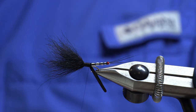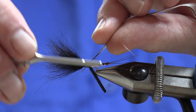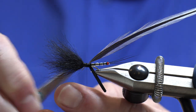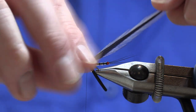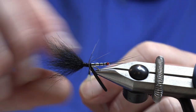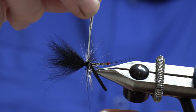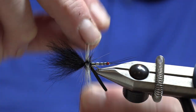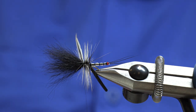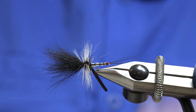Now we get our hackle, tied on by the stalk just in front of where the abdomen is. Secure it in, cut off the waste, and then put some turns working our way forward to the point just behind the Arctic Fox and position our thread there. We want the length of the hackle to be the length of the wings of the spent fly - so they just land on the top of the water. Bring that right up behind the Arctic Fox and secure, then remove just the tip of the hackle.